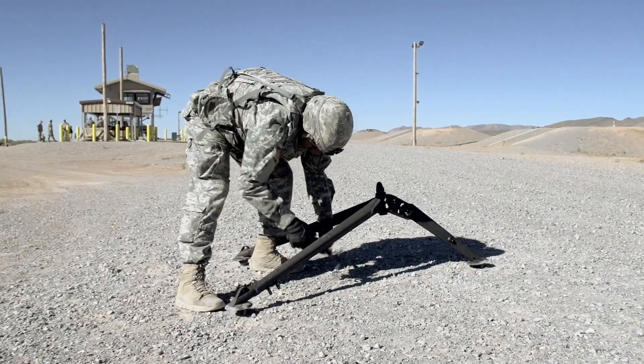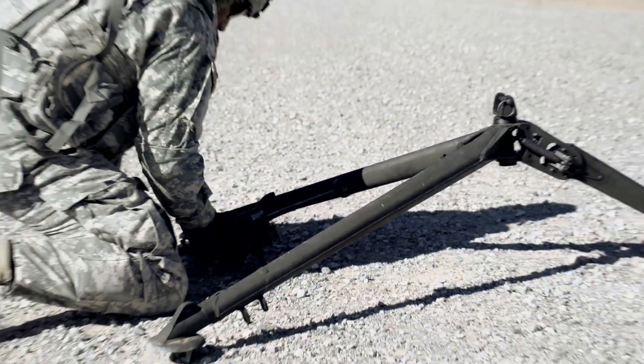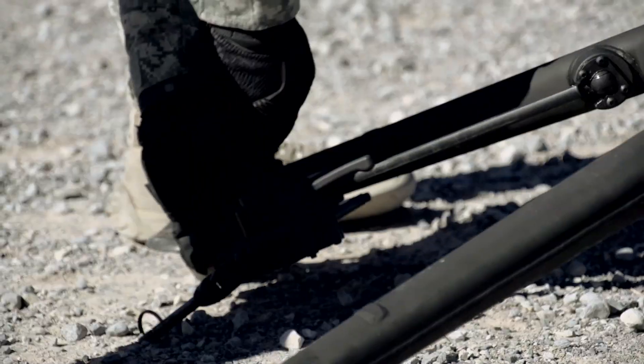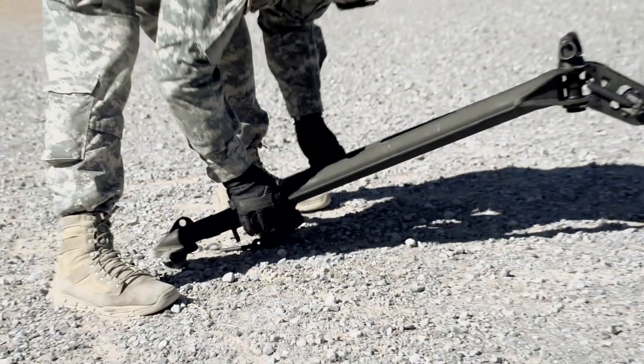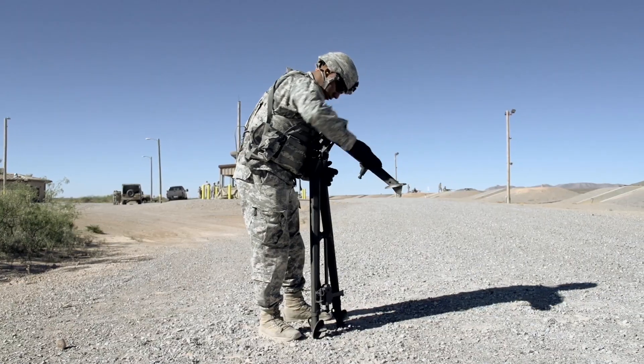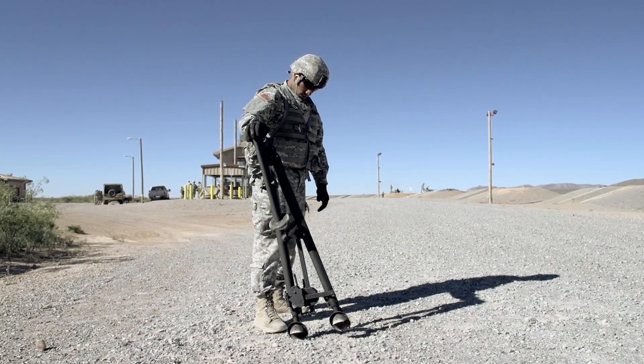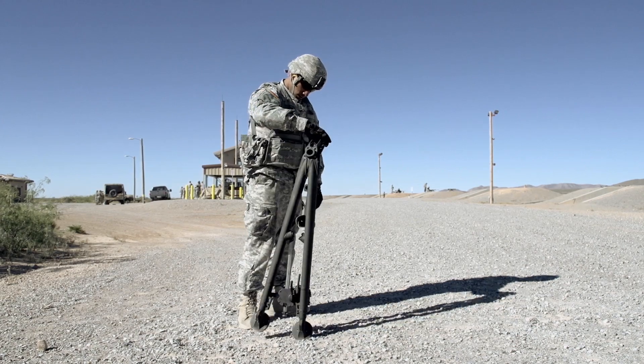The M205 collapses to less than 50 percent of its deployed height and width. When stowed, the tripod collapses to just 46 inches long and is just 8 inches high and 12 inches wide.